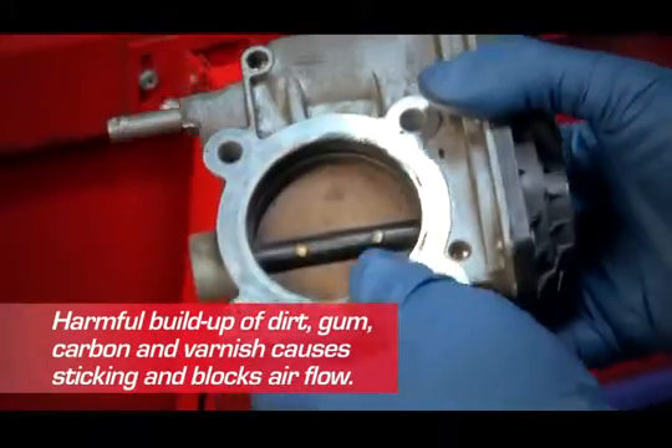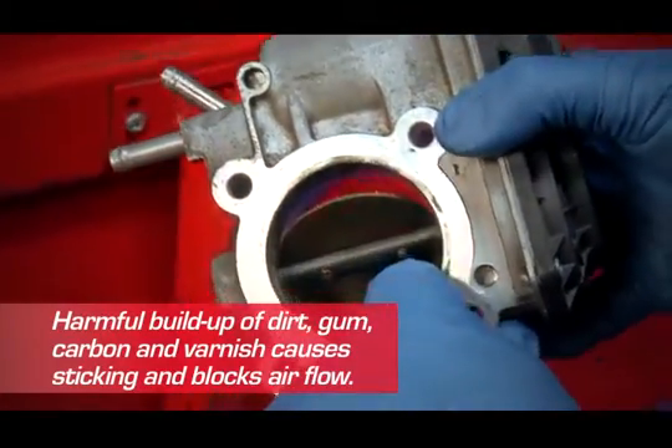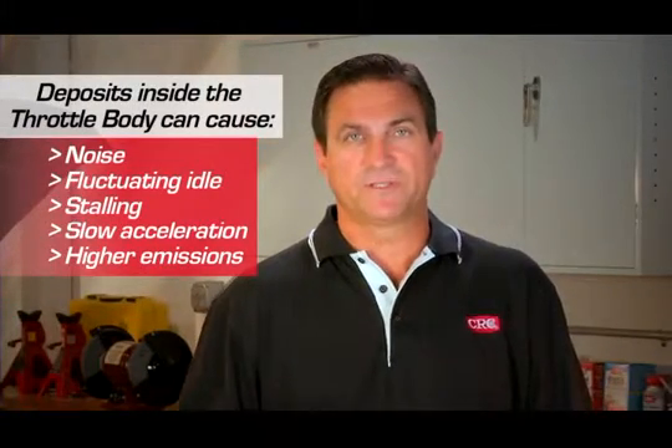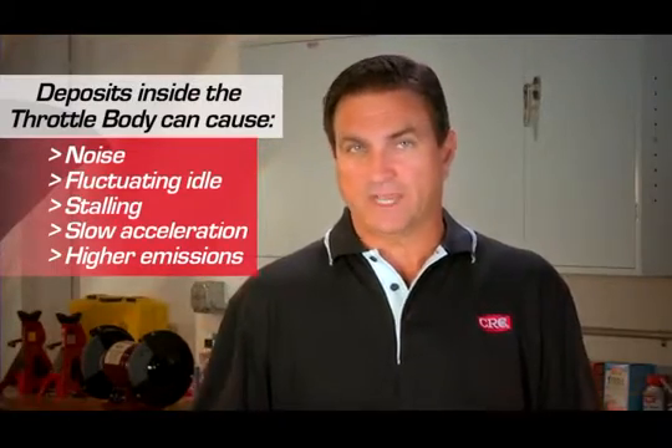Eventually dirt, carbon, and other debris build up inside the throttle body on the throttle plate and butterfly valve, reducing air flow and causing parts to stick. When this happens, you may experience noise at higher engine speeds, fluctuating idle or stalling, rough or slow acceleration, and higher emissions.